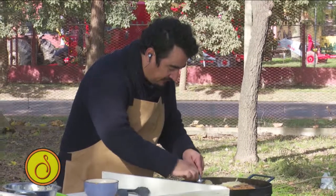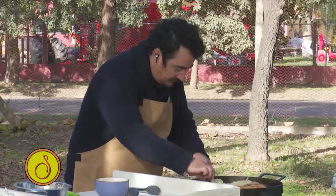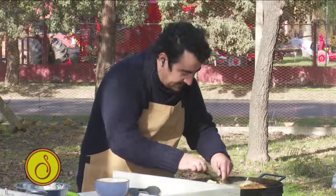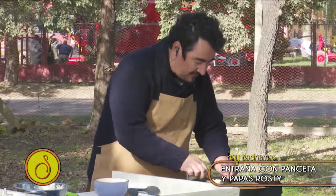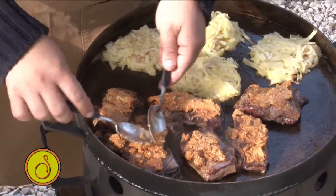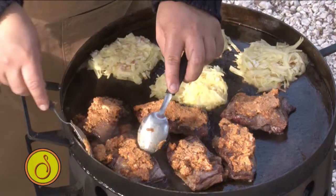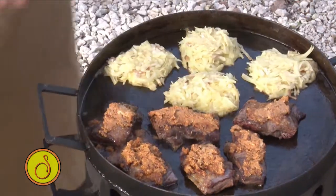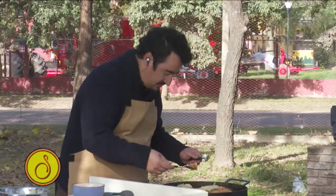Miren qué lindo color que quedó. Imagínense con chorizo colorado. Y acuérdense: lo que no son muy amantes de las comidas algo potentes, le sacan el embutido y lo hacen igual. Y si no quieren la manteca, con un poquito de aceite de oliva. O sea, excusas no debería haber. Es algo simple — necesitamos un mixer y si no llegáramos a tener el mixer, no hay drama. Nos quedamos un ratito, picamos y ya está.